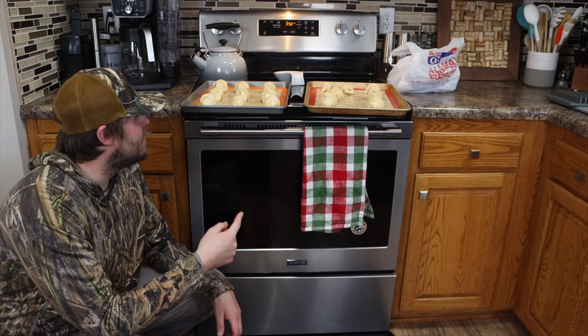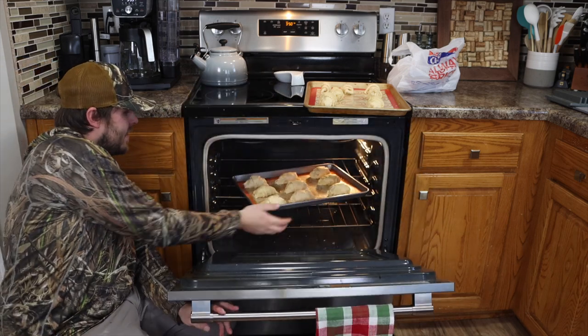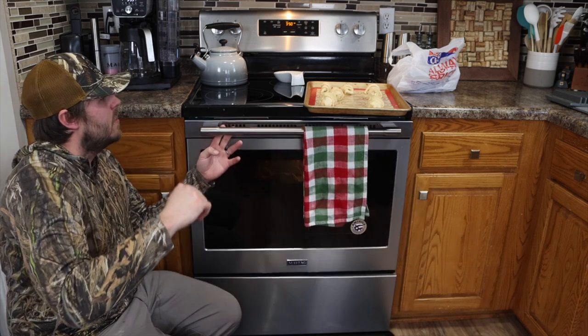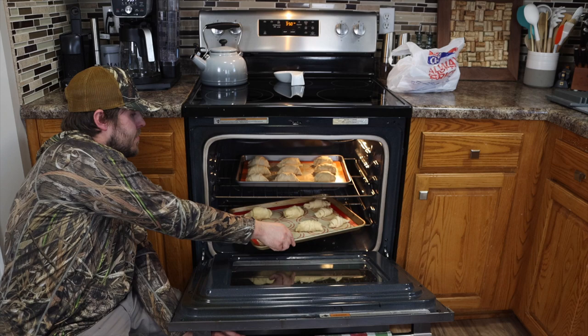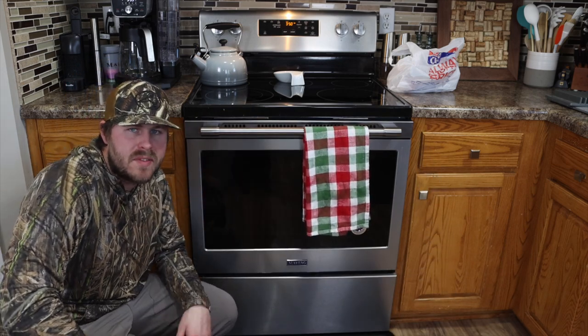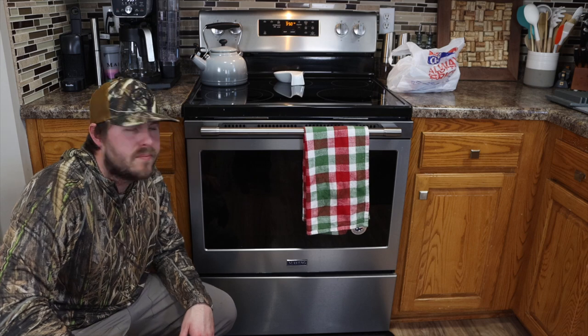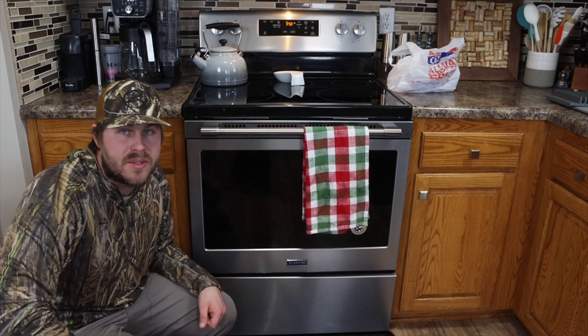The oven is set at 350, so we're going to put these in there and let them bake. We'll do both pans at the same time, rotate them through, and keep an eye on them — probably about 10 to 15 minutes. Just wait until they're golden brown. Everything on the inside is already cooked, so we just need those crescent rolls to bake.